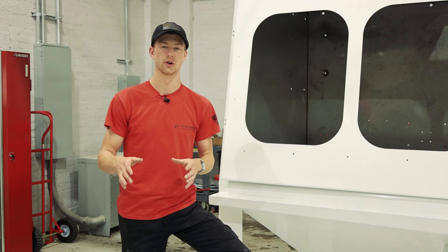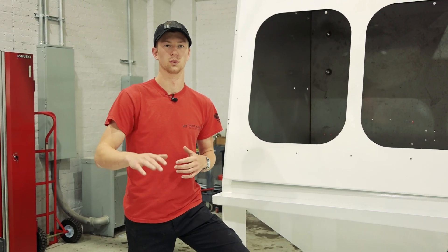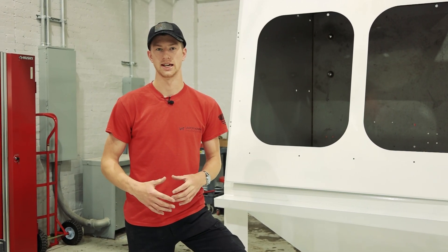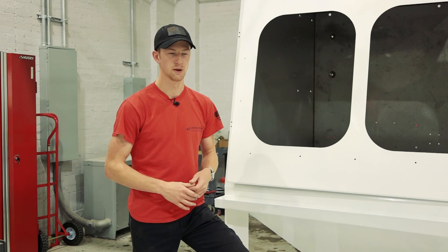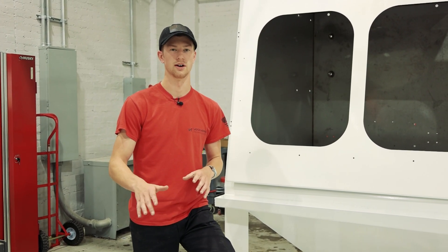In our previous video we actually showed it moving around a pretty large compressor component, and hopefully in the future we will be able to show you guys some smaller pieces that we're going to be putting in here. A few years back we actually built a 2000 variant of this machine — it was much more limited in its capabilities, but you can see sort of what we're talking about in that video.